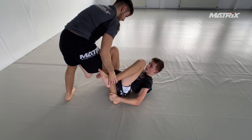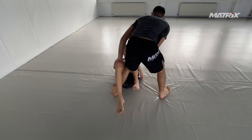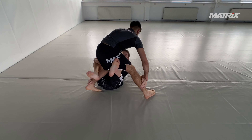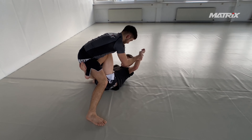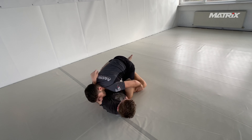What's up jiu-jitsu nerds, welcome back to the Matrix channel. Here we have Bruno and Georgi. Georgi is a super fresh white belt but doing very well, getting better very quick. Yeah, let's see what we're about to analyze here.